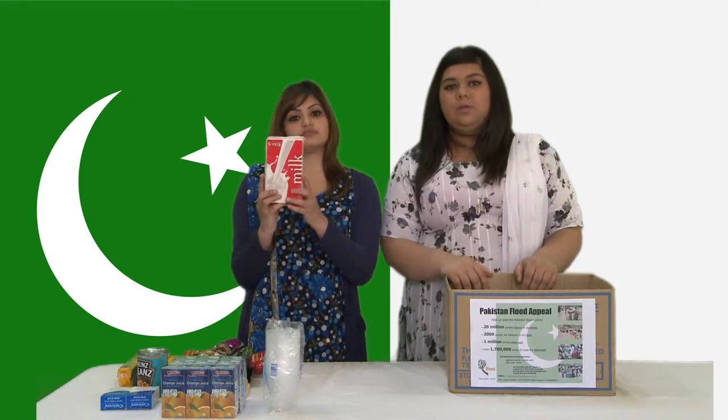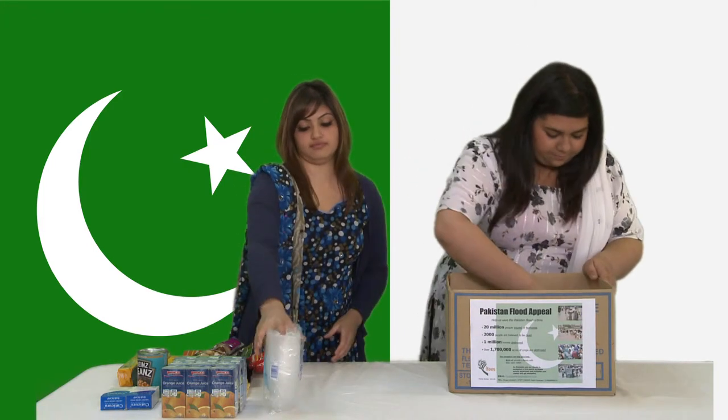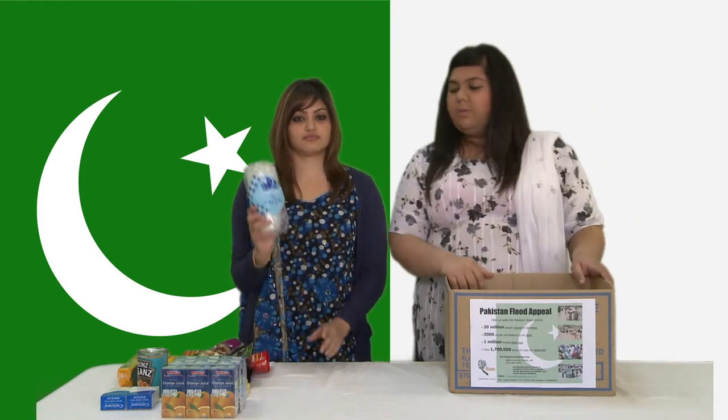Next we have a carton of milk but it has to be UHT long life milk. We've also got a packet of cups.